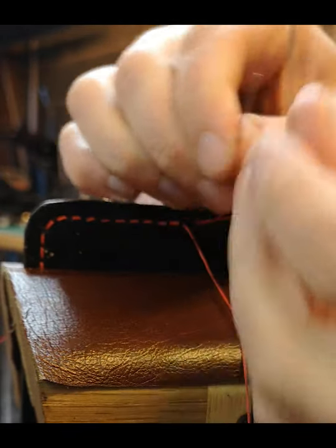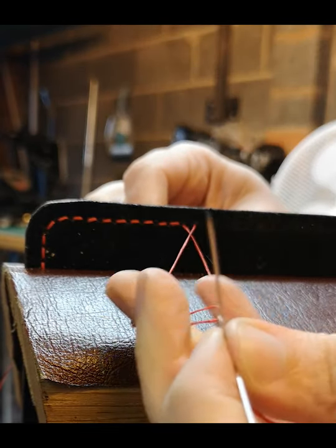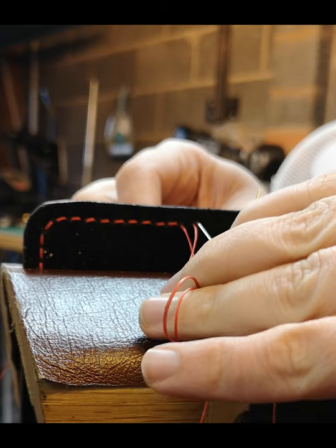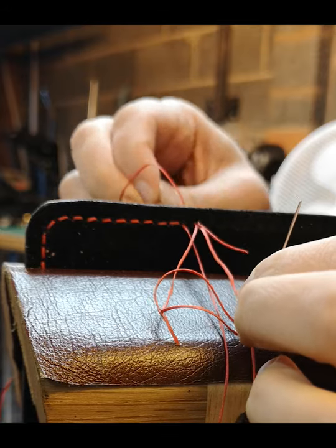We'll slow this process down: pass one needle through the hole, then the next needle goes behind it. We're going to clear the thread out of the way. The second needle goes into the same hole — put the thread over the top, pull the needle through, and tighten.